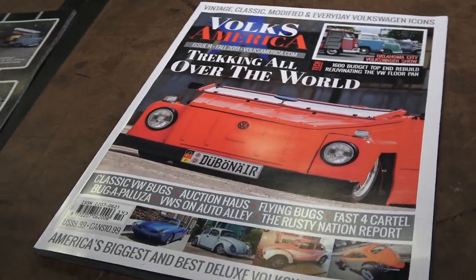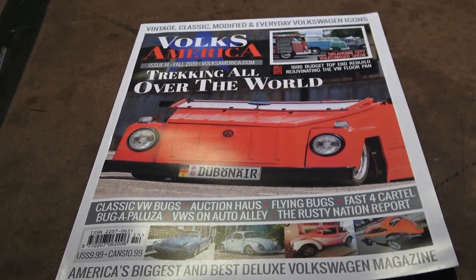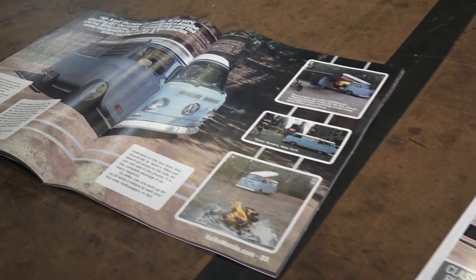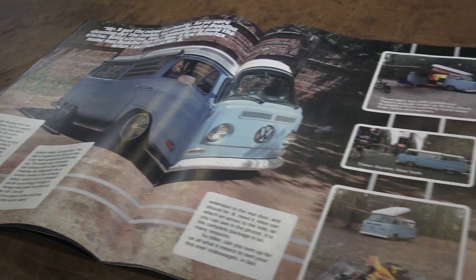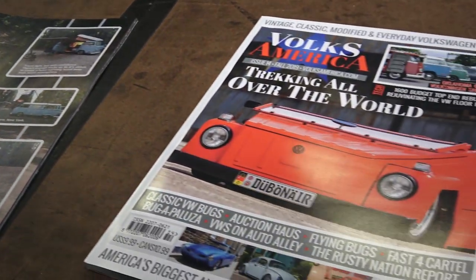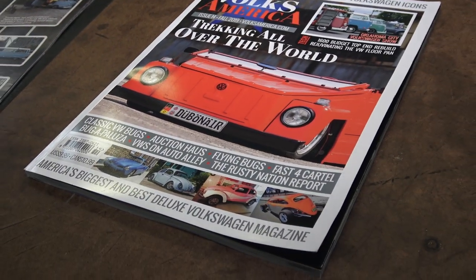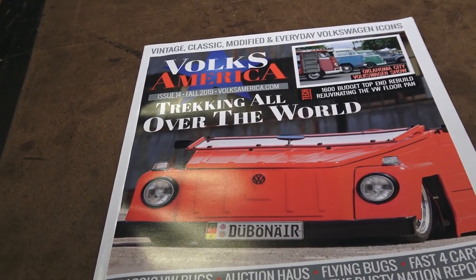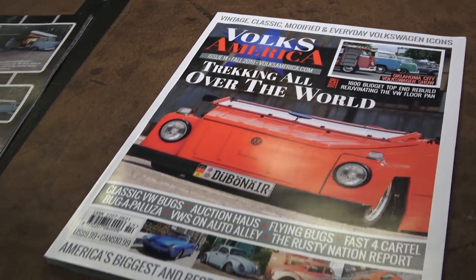Feeling the magazine and even the smell — when you get something new in the mail, there's nothing like it. I used to always look forward to VW Trends magazine coming in the mail. Just sitting down with a coffee, cappuccino, or cup of tea — sometimes you just got to get off the tech, shut down, and open up something physical.